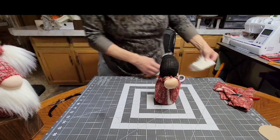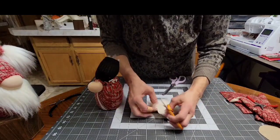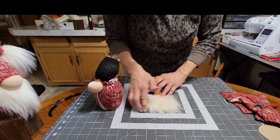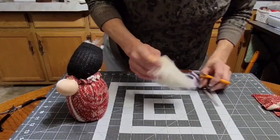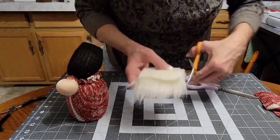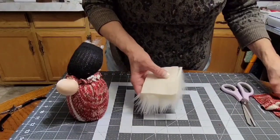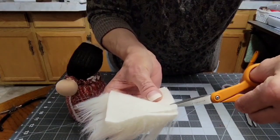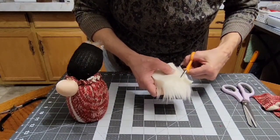Now for the beard. I have a piece about three inches by three inches, and I always use small scissors. I would recommend blow-drying the fur with a blow dryer — it will smooth out beautifully, you'll be amazed. Mine is a little kinked and I can't do it right now because my husband's sleeping. To cut it, don't cut from the top — you'll cut all your fur. You've got to get in right at the backing.